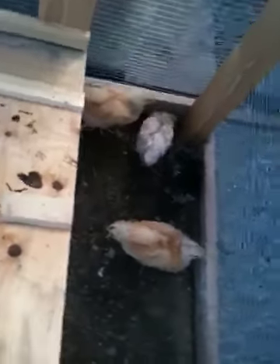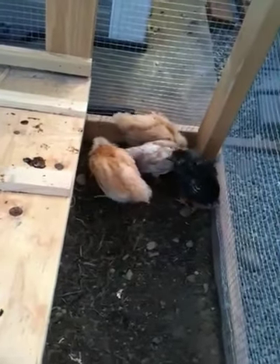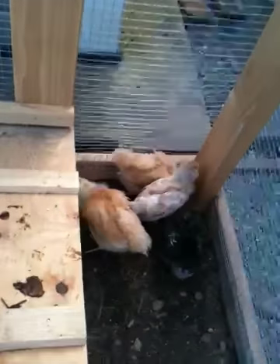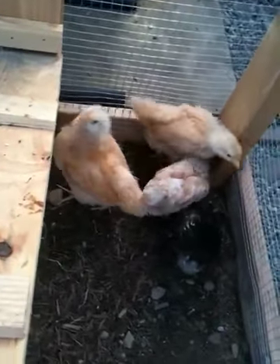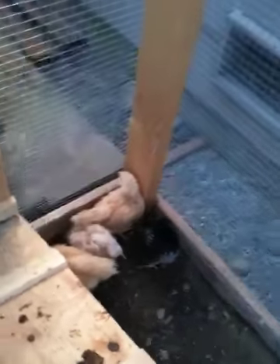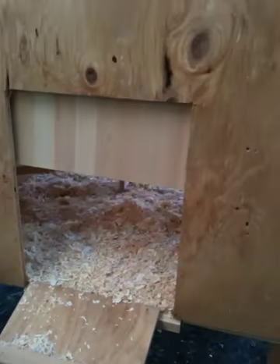Here they are — I've got two Buff Orpingtons, an Americana, and a Silver Laced Wyandotte. They're still in their kind of teenage years, losing their down and starting to get their feathers. Maybe in a couple weeks they can stay out here full time. I'm going to let them stay out all day today because it's a nice hot day.